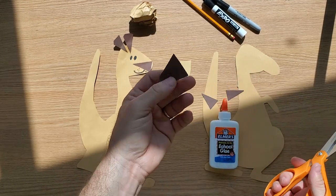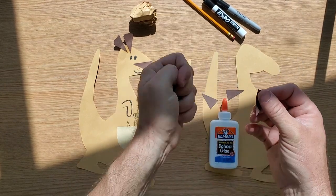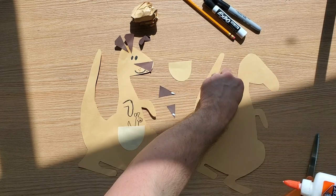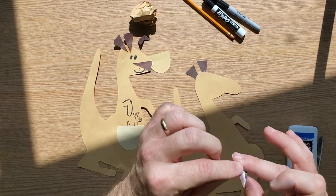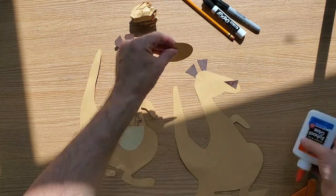After I cut that out, I'm going to glue ears onto it. I like to glue two triangle ears. You can use a glue stick, rubber cement, or tape — I like to use Elmer's glue in a bottle. I'm going to use a third triangle for the nose and then a half circle for the kangaroo pouch.